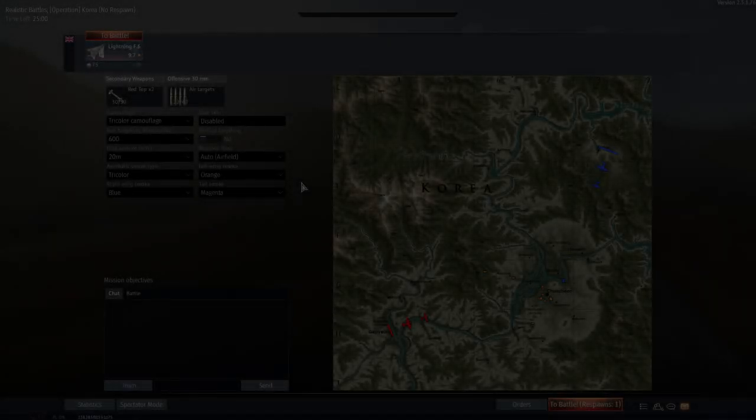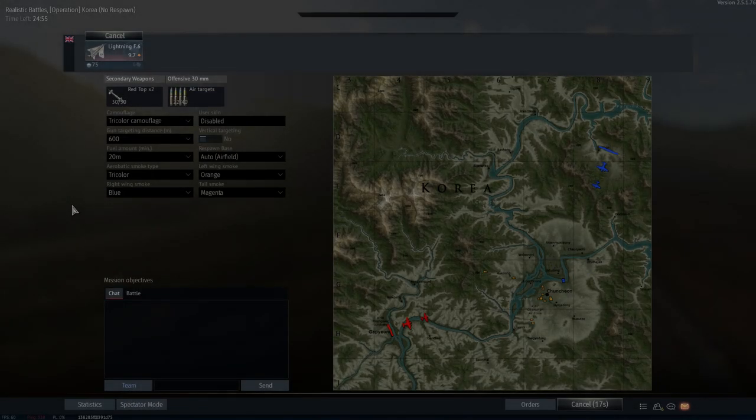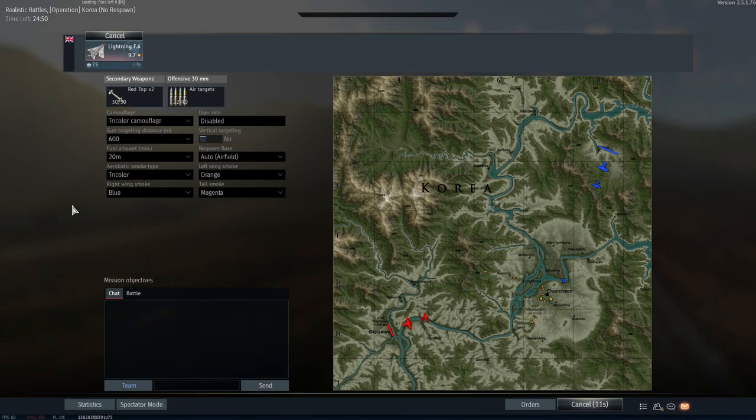G'day ladies and gents and welcome back to War Thunder. Before we begin today's video I would just like to give a quick shout out to Better Than Jam, a viewer of mine who donated $45.69 to me via PayPal, so I'd really like to thank him for that and I'll find a way to put the money to some good use.